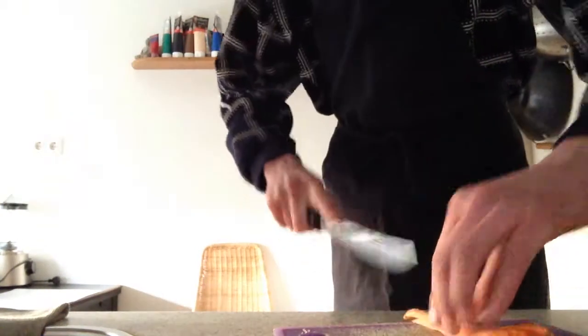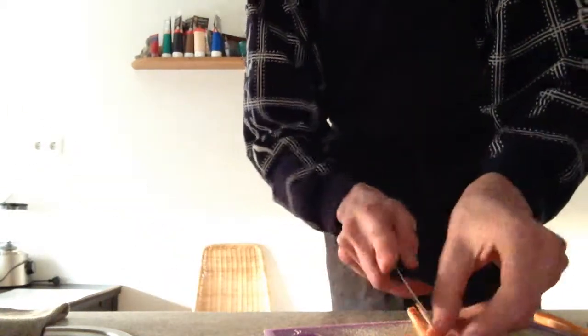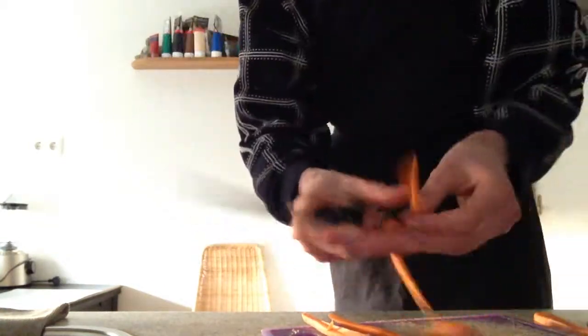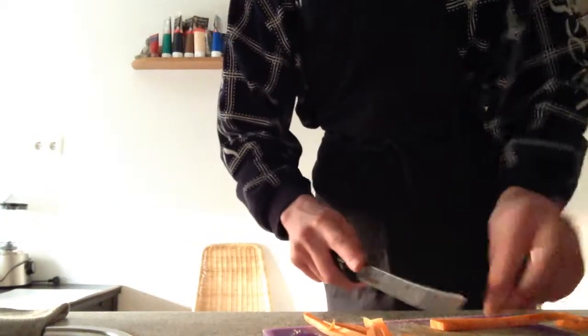Cut the carrot into small thin strips — very thin, very fine.